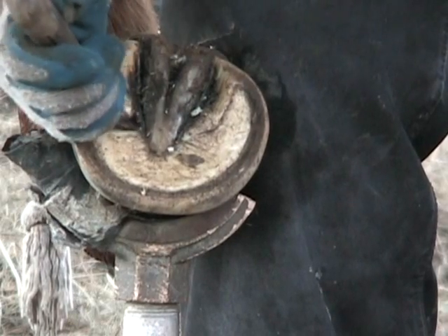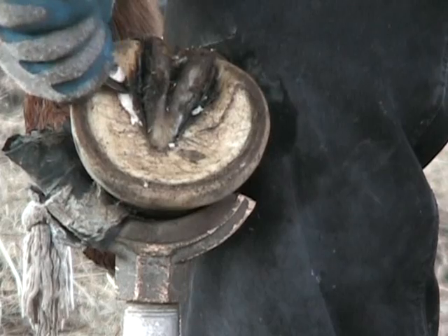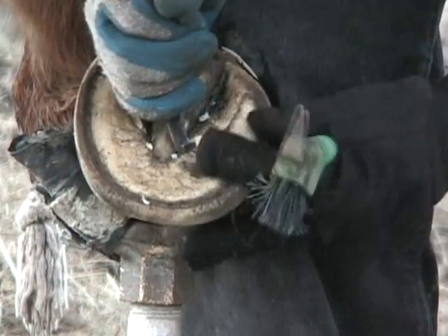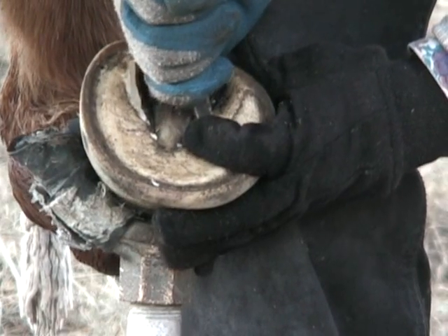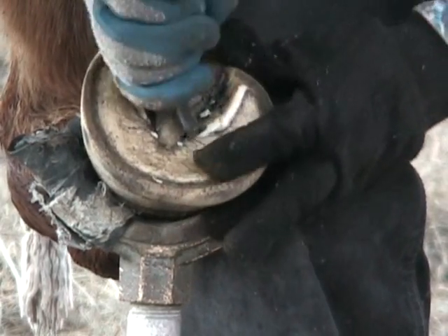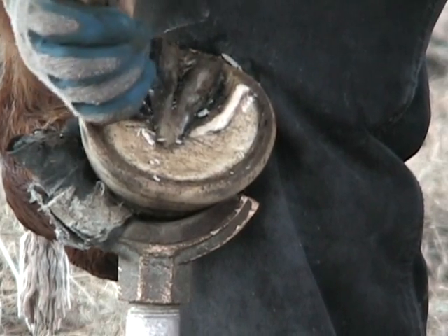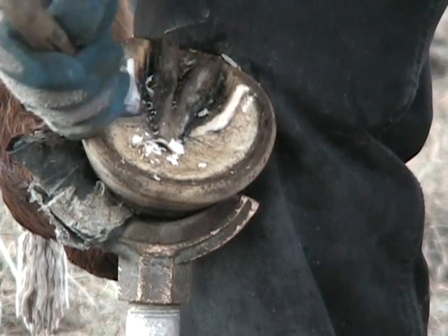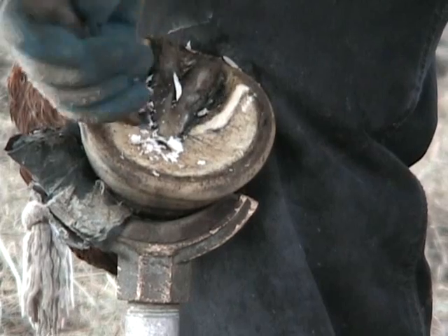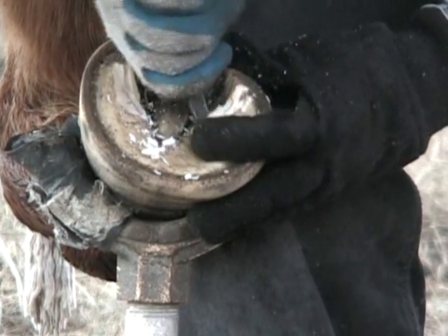Now I'm going to trim the bars by coming straight up the bar. She's got a little bit of laid-over bar here, so I want to just exfoliate that right in there just a hair. I'm coming straight up the bar — I want a thick bar. Exfoliate just a little bit of that where that crack is, and I'm coming straight up the bar.